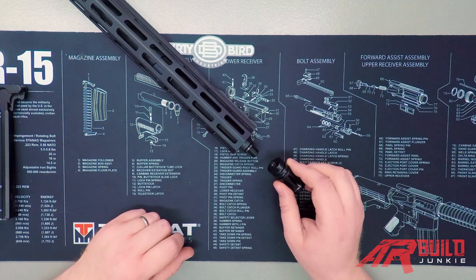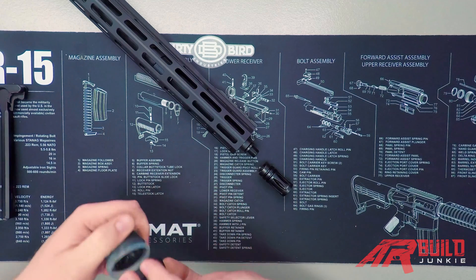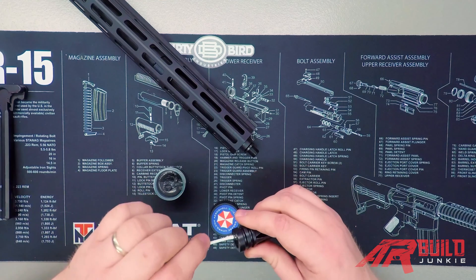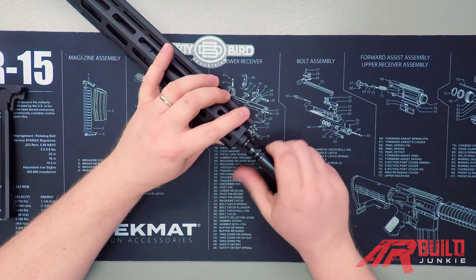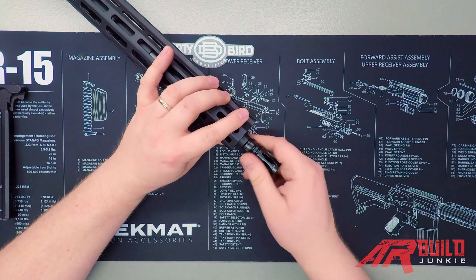When installing your muzzle device, it's a good idea to put a little bit of Aeroshell grease on this part as well. Now we're going to go ahead and proceed to thread that on. Different muzzle devices — you're going to want to pay attention to how this is timed, just like we talked about timing with the barrel nut.